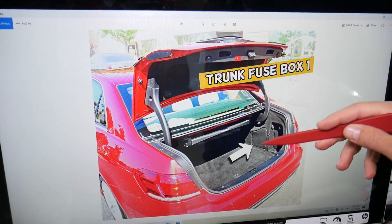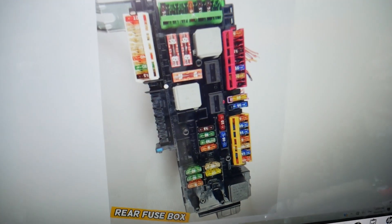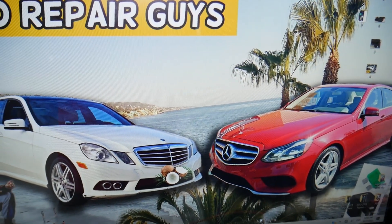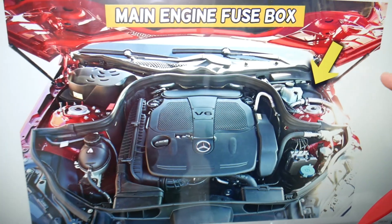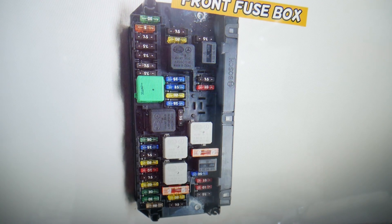We'll show you two different fuse boxes. One is in the trunk on the right side — under that cover you have multiple relays, but none of these is for the radiator fan. The other is under the hood. Open the hood and on the driver's side, next to the brake fluid reservoir, you'll find a cover. Remove it and you'll find the main engine fuse box.